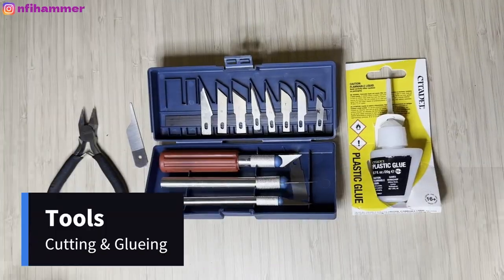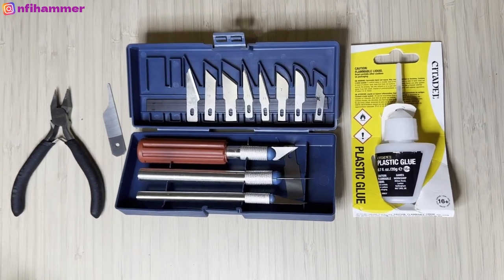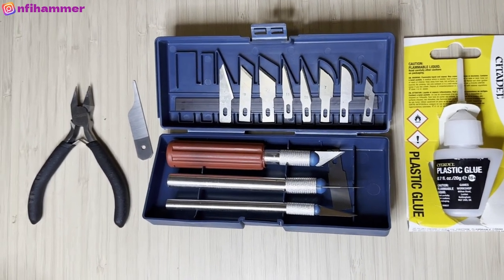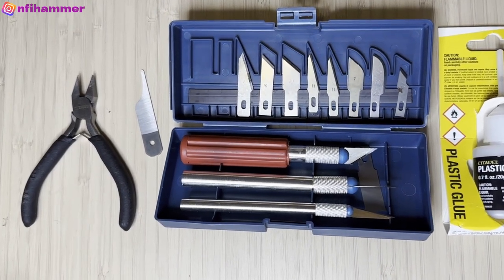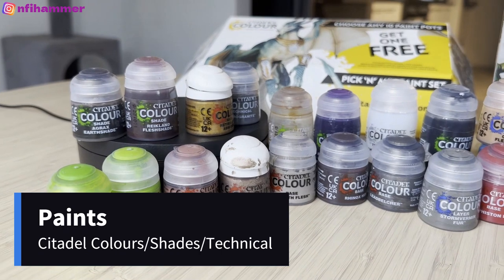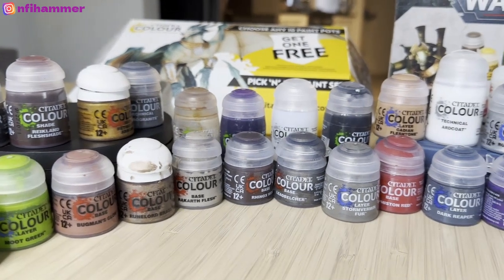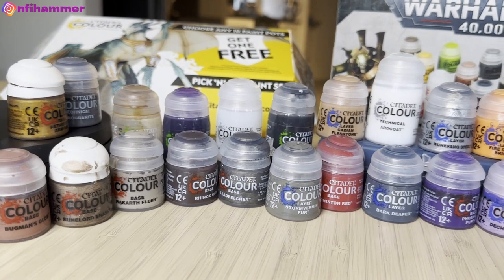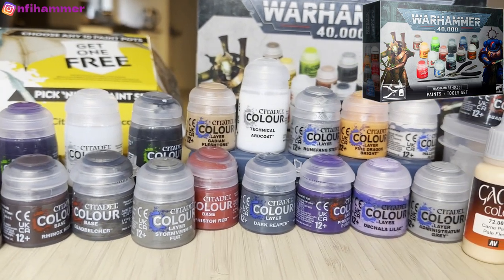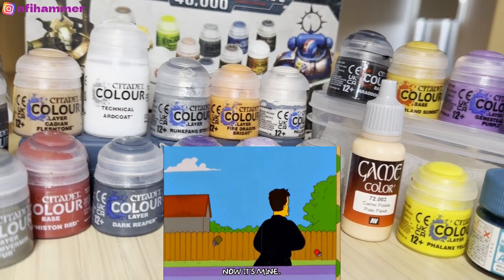The assembly gear is pretty much unchanged from the six-week check-in. We've got the Citadel Starter Set clippers and mold line scraper from the Warhammer Paints and Tools Set — that was $77. The scraper is trash, just throw it in the bin. I also bought a hobby knife set for $9.90, and the plastic glue I'm still on my first pot, which was $13. The biggest change since the six-week check-in is my paints — I've grown my collection to 31 Citadel paints, shades, and technical colours. 13 were from the starter set, I bought a 10-pack that comes with one free, and the rest I picked up every time I went into the Warhammer store — I'd always leave not empty-handed.